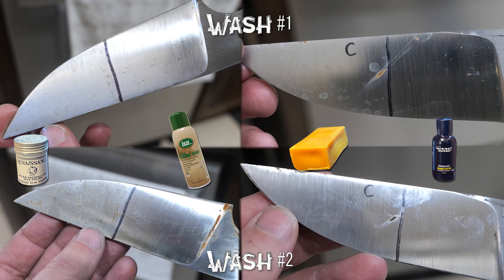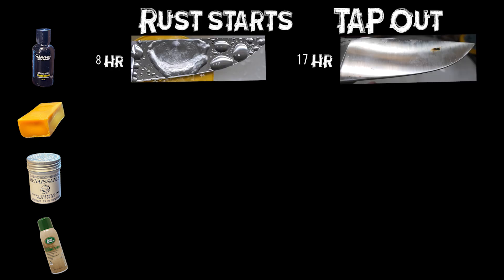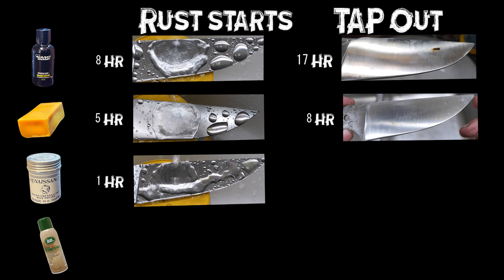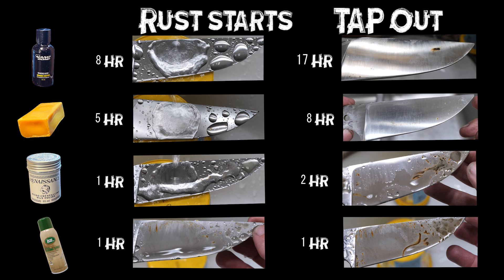Let's recap our results. Dishwasher test: on wash number one, carnauba wax has maybe an edge, plus nanobond. By the second wash, carnauba wax and nanobond are still in the lead — I give them first and second place. Drip test: nanobond sees the first speck of rust at eight hours, tapped out at 17 hours. Carnauba wax starts to rust at five hours, tapped out at eight hours. Renaissance wax: one hour and tap out at two hours. LEM: one hour and tap out at one hour. Super huge difference here.